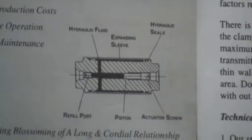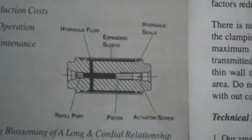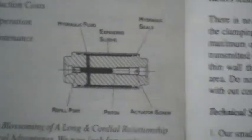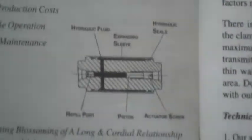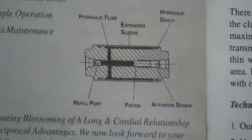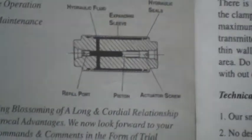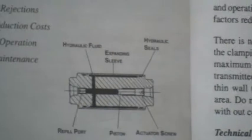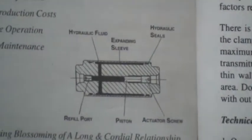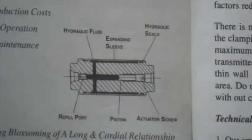You can see the black color lining with the hydraulic fluid. When pressure is applied, it fills up and transfers the pressure, causing the expansion of the mandrel. There is a piston, an activating screw, a refill port, an expansion sleeve, hydraulic fluid, and hydraulic seals are shown.